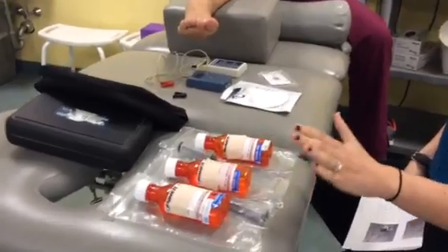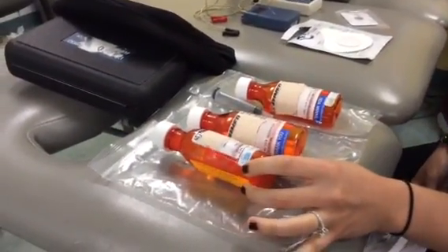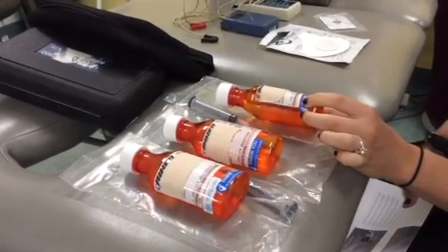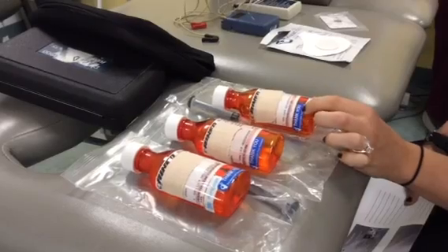Here in physical therapy, we use three different types of medications for iontophoresis. We do dexamethasone, which we use for pain; acetic acid, which we use for heel spurs and bone spurs; and potassium iodide, which we use for calcium deposits and scar tissue removal — it helps soften the scar tissue up.